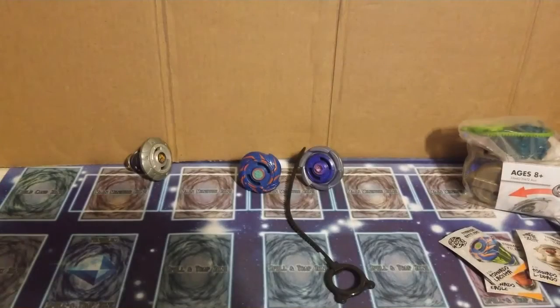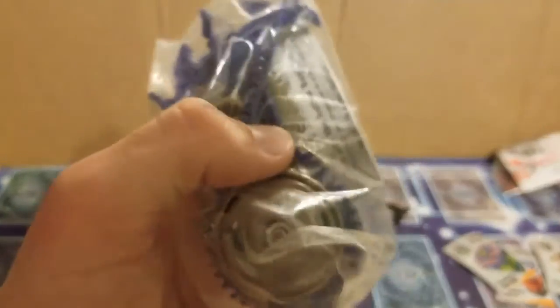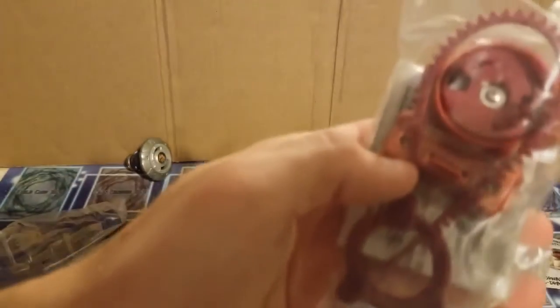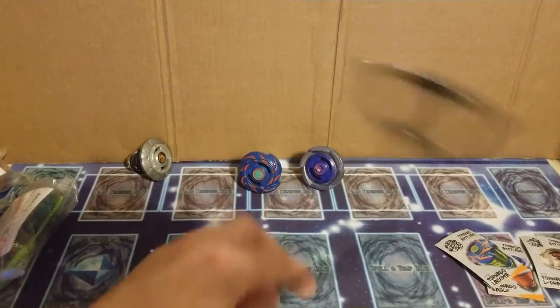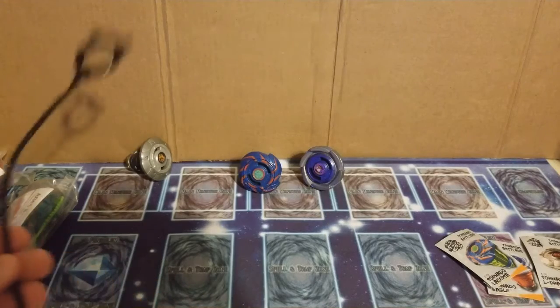That's it for that piece of cardboard. Now we'll just look at the launchers through the packaging. This one is blue with a green ripcord. This one is brown with a blue ripcord — the blue dragon cord. This is sort of maroon with a green ripcord. And I don't know where this ripcord came from — I guess it's just a bonus. Sweet.